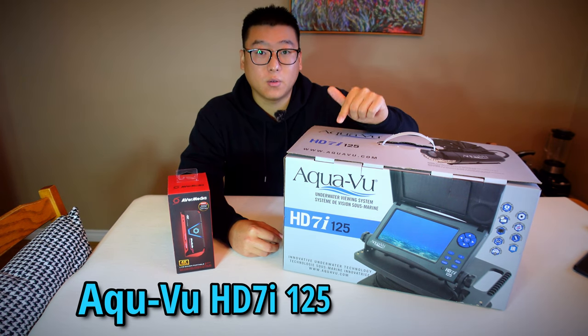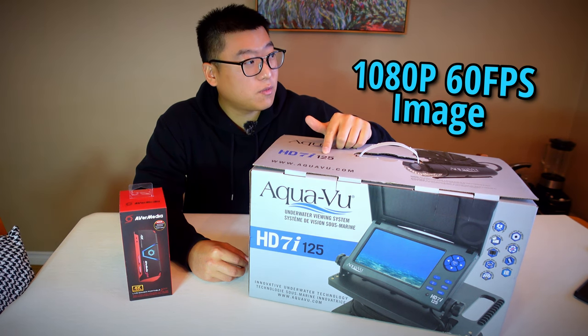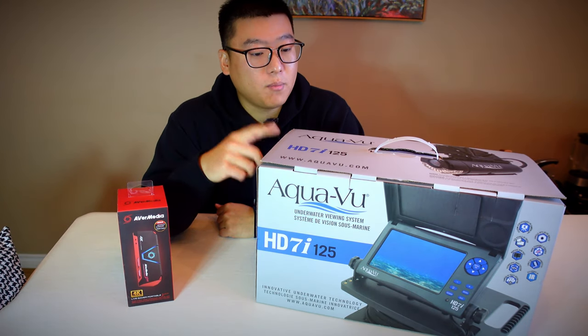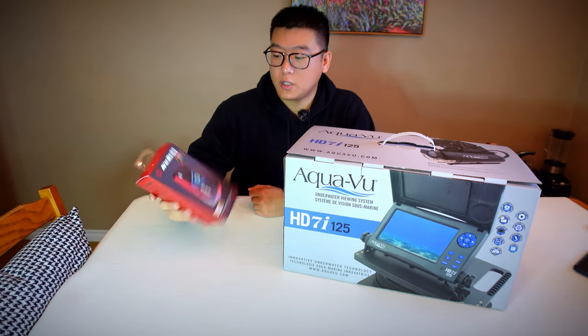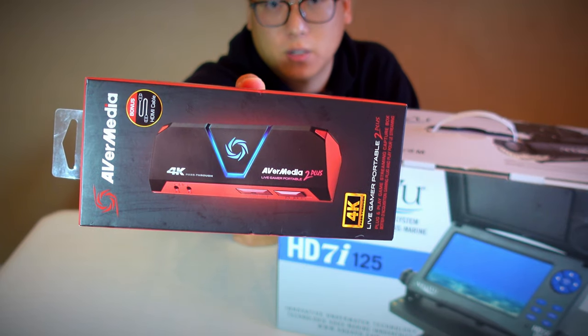So this year I got myself an HD camera. This is actually new for 2022 — the AquaView HD 7i 125. This camera is HD and it has 125 feet of cable, which is probably way more than enough. In this video I'm going to unbox this for the first time, and later in the video I'm going to try to record footage with the AverMedia 2 Plus video recorder.